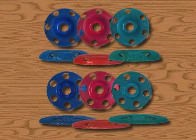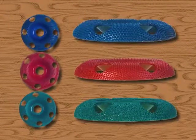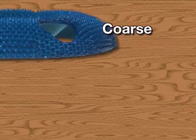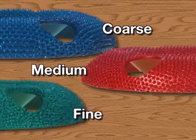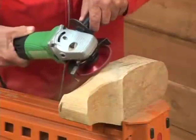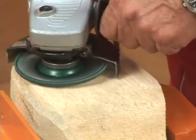Holy Galahad comes in six models, available in round or flat profiles, in coarse, medium, and fine durable tungsten carbide grits to suit contoured, concave, and flat surfaces.